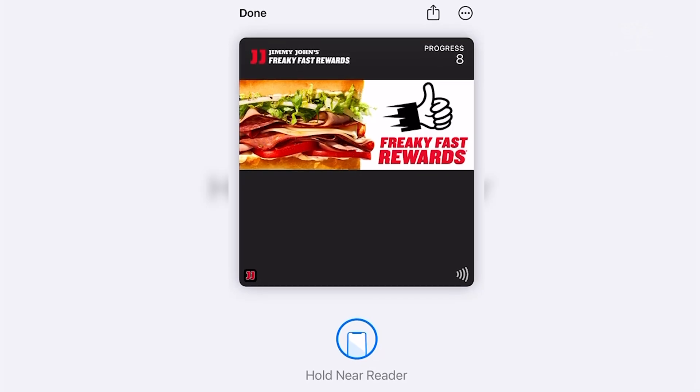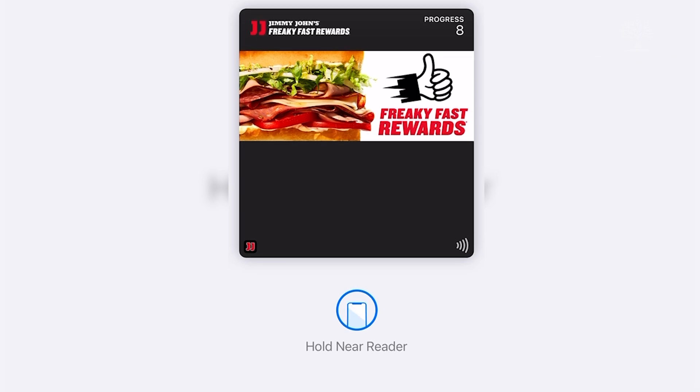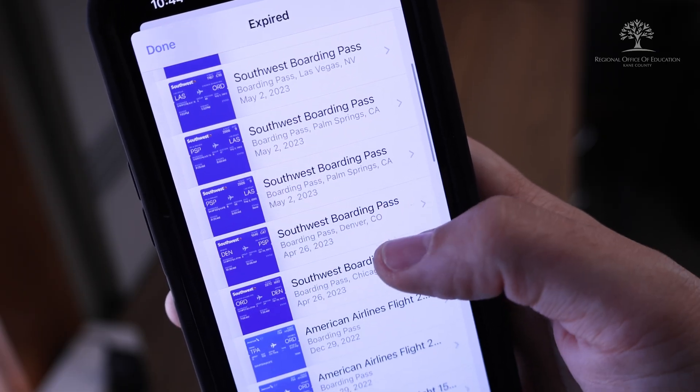There are many other options you could add to your wallet — from insurance cards, loyalty cards like Starbucks, tickets to concerts or games, and boarding passes for flights. Usually, you'll receive a confirmation email from the service with a button that reads 'Add to Wallet,' which indicates you can automatically add this card.